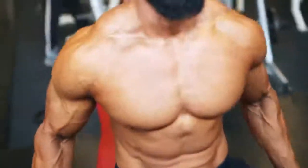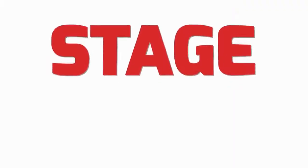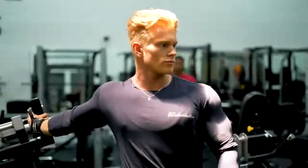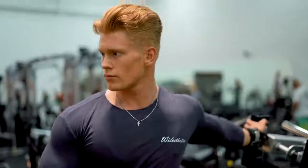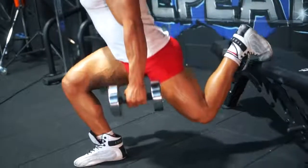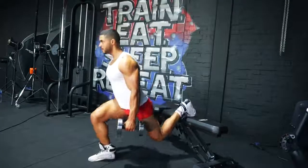Instead, you need a comeback plan. Stage 1 is all about avoiding injuries. Here, it's more important than ever to stretch both before and after working the muscles. But don't start doing exercises that hit the muscle while it's highly stretched, like split squats — that'll leave you really sore.